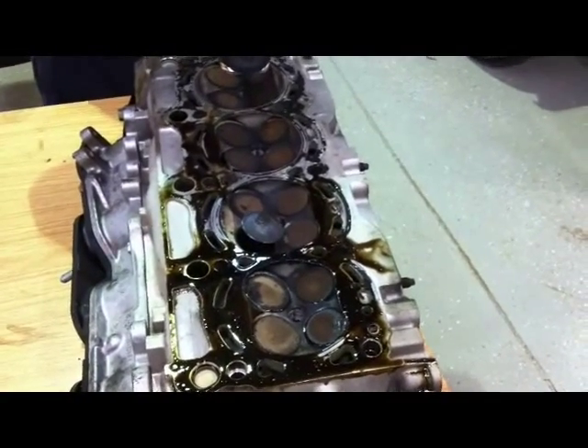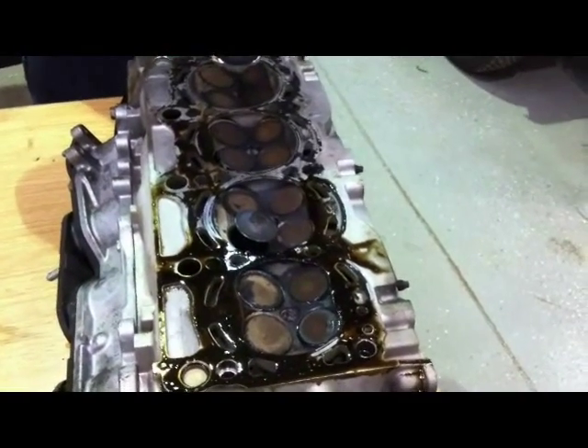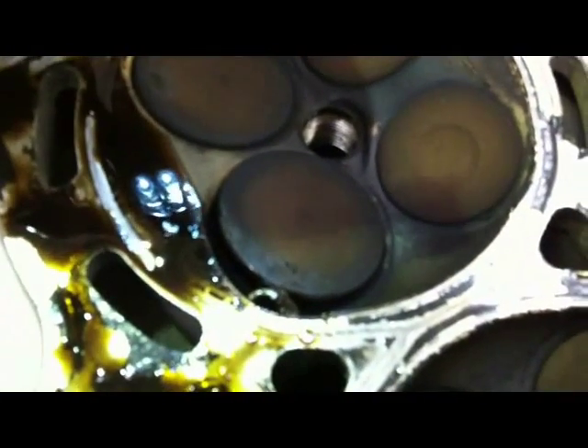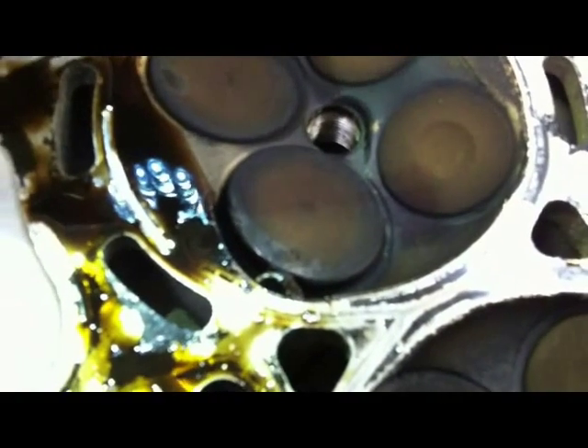Cylinder head off the Altezza now, and it becomes immediately apparent why we have no compression whatsoever on cylinders 2 and 3. We look at cylinder number 3 and we can see that one of the valves is stuck way open. These valves don't normally intrude that far into the cylinder - this one is way in, so the valve is obviously bent and staying open. We look at the other cylinder where we had no compression and there is something wedged under the seat of the valve holding it open.